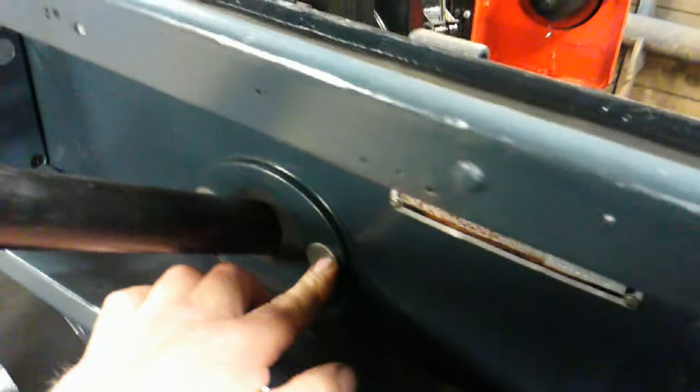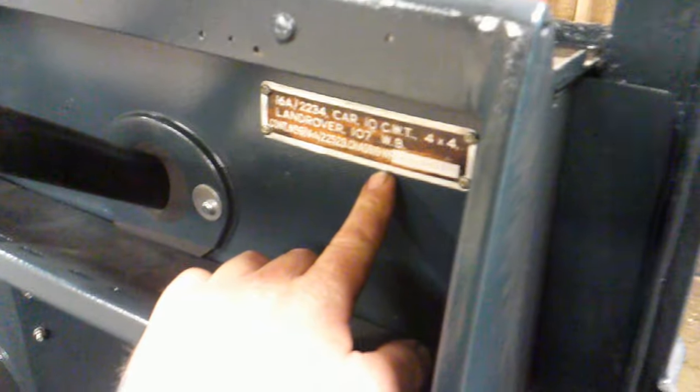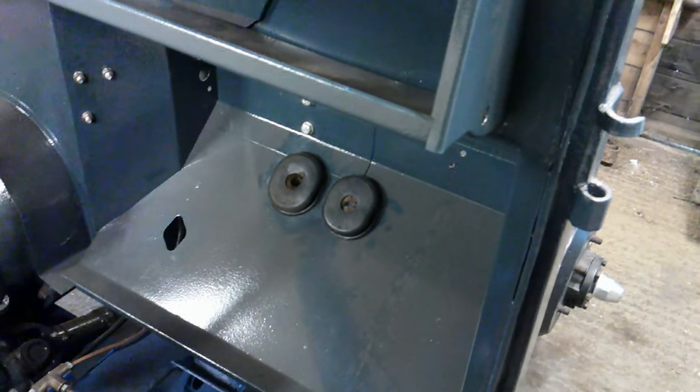We showed you that last time — the new seal in there, all bolted on, the plate bolted on as well. Put the rubbers in for the pedals — clutch and brake pedal rubbers. They're still in good condition so I've used them.